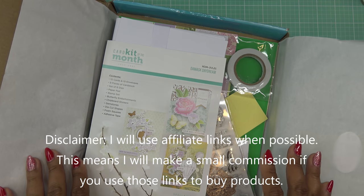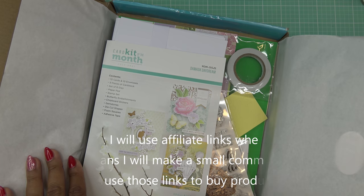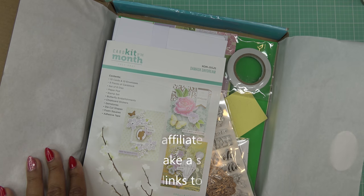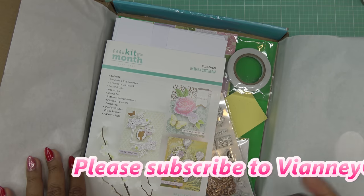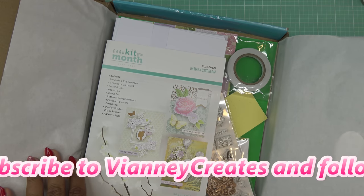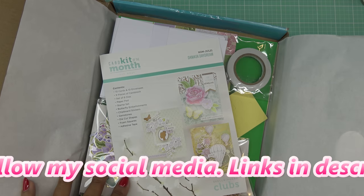These items were sent free of charge for my review from Spellbinders, and of course all opinions are my own. The links in the description box for the club kits and any other items are normally affiliate links, which means I'll make a small commission if you purchase items through those links. I know a lot of you guys just fell in love with the large die.